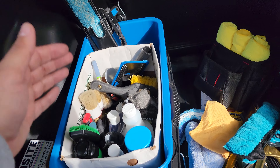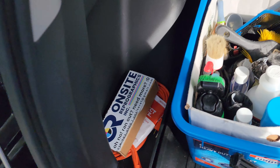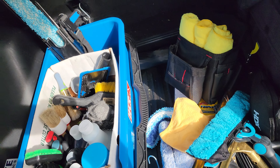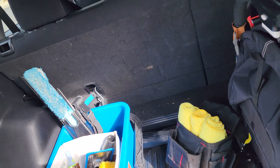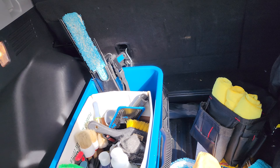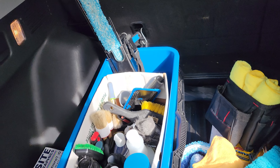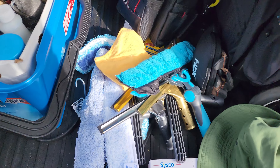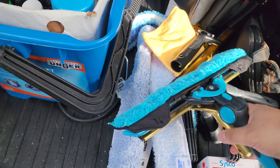That's pretty much it — everything is in here. This comes out and I just grab what I need, throw it in the bucket, and do the job. There are business cards, an extension cord if I need it. The pole is a 5-foot pole, fits perfectly inside without the tip. If you're trying to get into this industry, you don't need a truck or a van — you just need something to transport this gear and a ladder. All these squeegees are overkill; you don't need all of them.